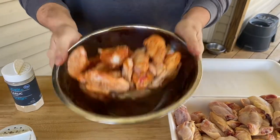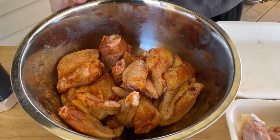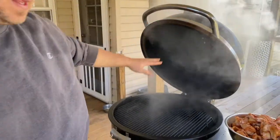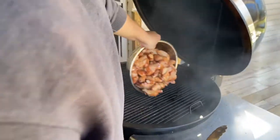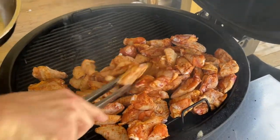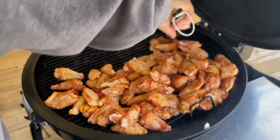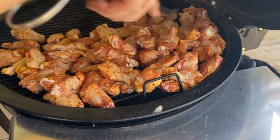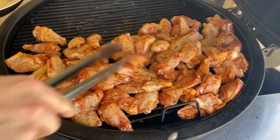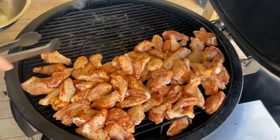Our grill is about 300°F. I've got some hickory smoke on there with my fire all the way to the left. I'm trying to get them single layered — it doesn't matter if they're mounded up a bit, we'll keep rotating them. Let those go for about an hour to render that fat out, then we'll come back and show you what they look like.